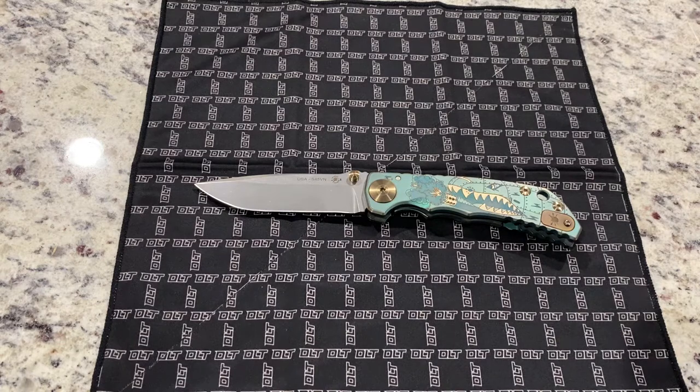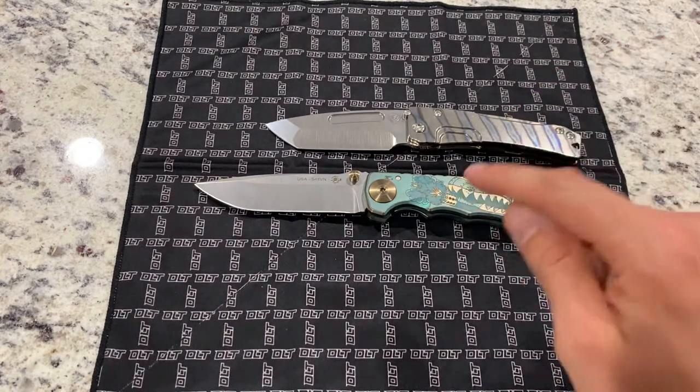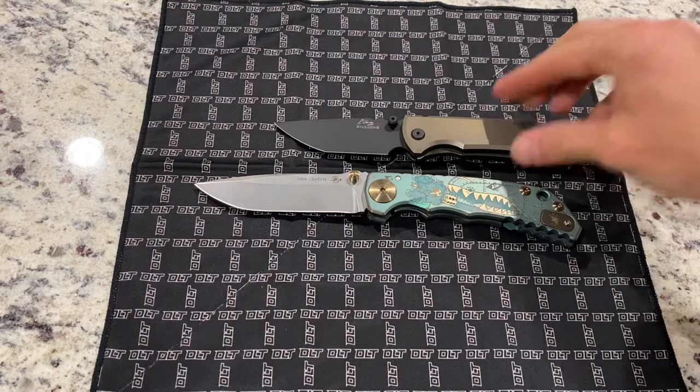Let's see — I'll throw the Slim Midi up there, one of my absolute favorites. The Slim Midi's a good bit smaller. This is a big boy. And here's a Chavez Ultramar Street — good bit smaller. This is the chisel grind, this is the exclusive.